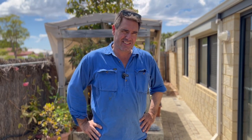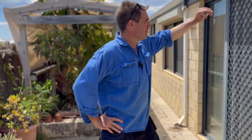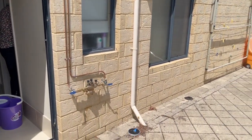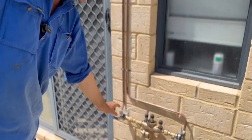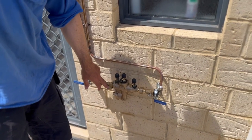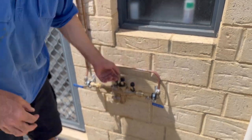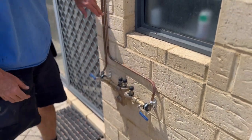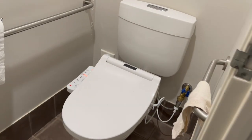Alright guys, we are done. We've got the RPZ — the reduced pressure zone device — installed. We've tapped it up in the roof into the cold main. The cold main comes down, got the isolation valve, we put barrel unions on there with a filter, and then it goes through. You can shut it off on either side, and from there it goes off to each one of the toilets for the bidets.